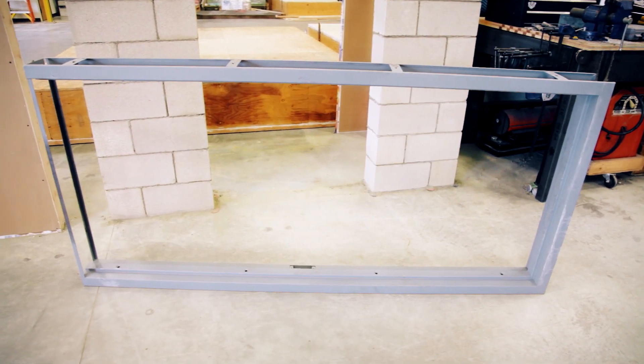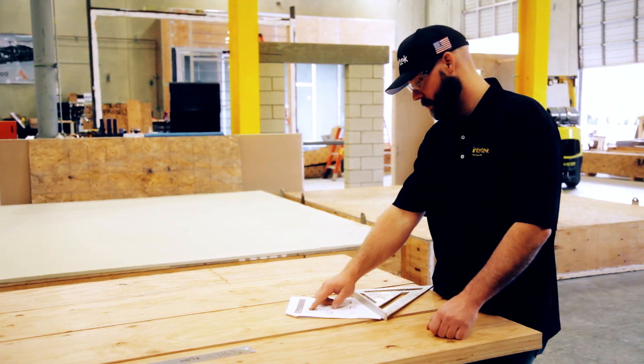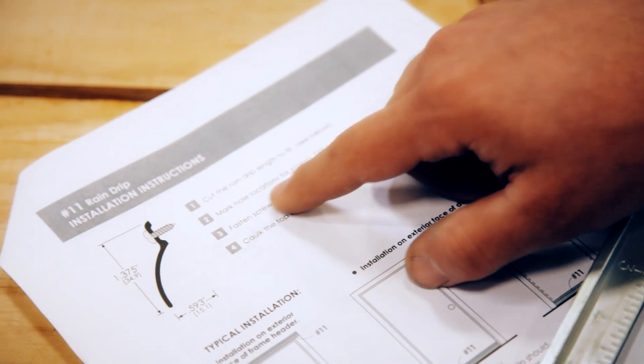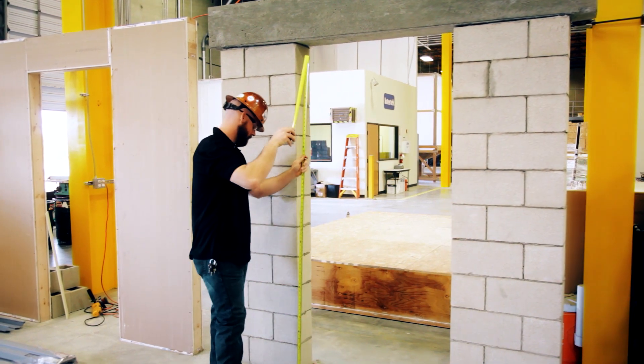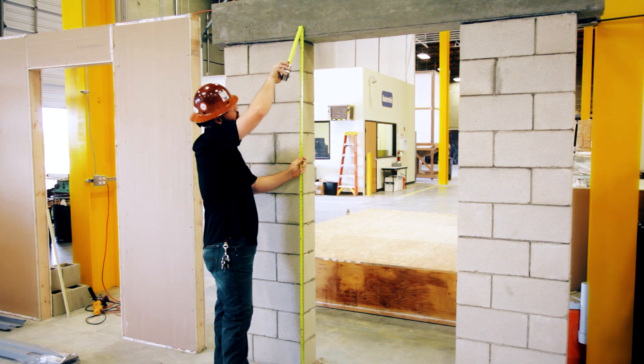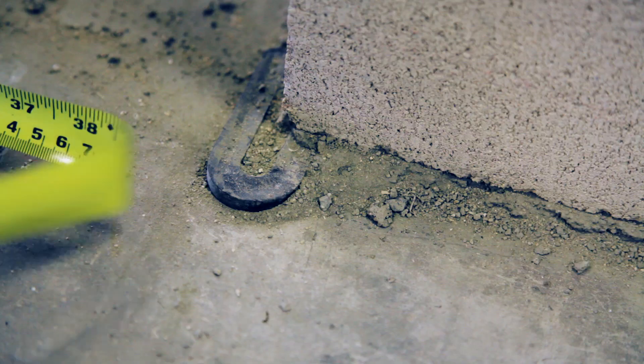Locate the correct frame by matching the opening number to the number on the frame. Ensure the rough opening has the proper dimensions per the manufacturer's installation instructions. Be sure to check the opening height in two places across the width of the opening. The width should be measured at three places: top, middle, and bottom.